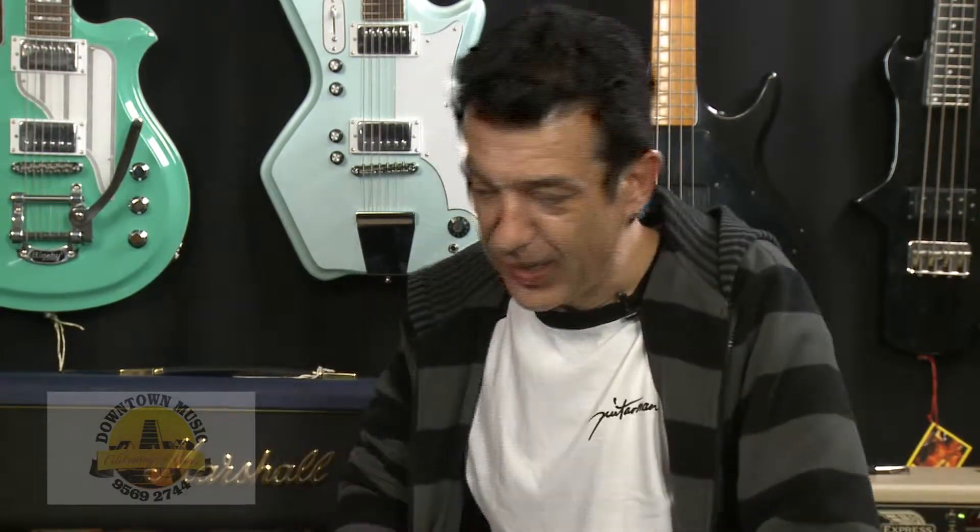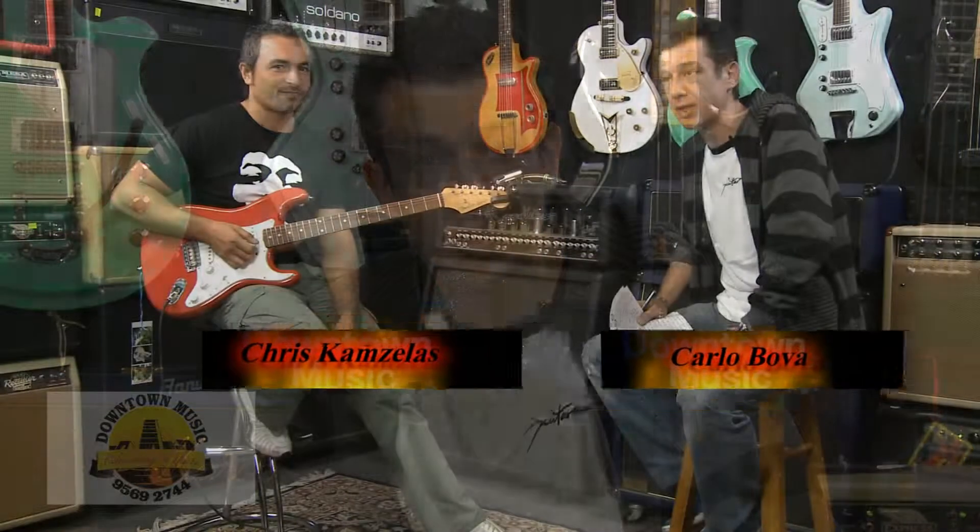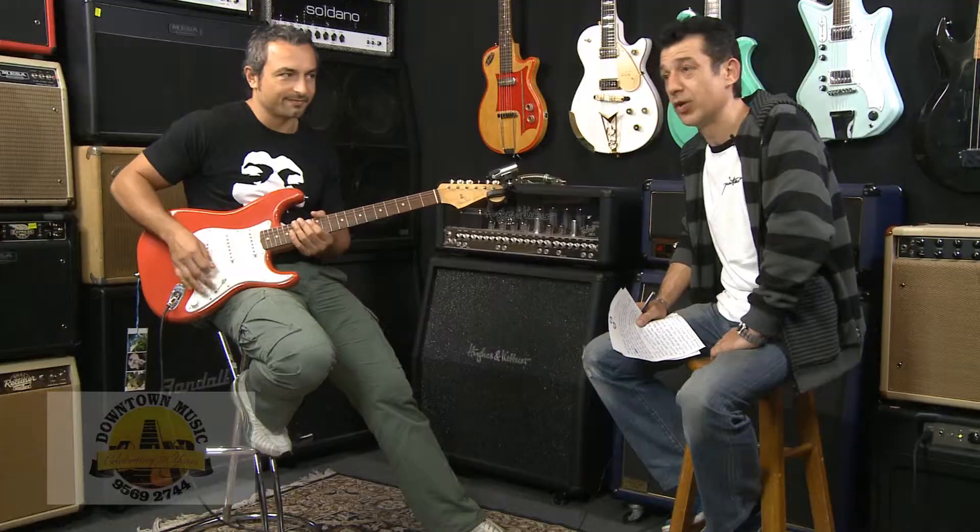Hi everyone, I'm Carlo Bova from Downtown Music here in Sydney, Australia. Today we're going to be featuring a whole lot of custom shop Strats that we have in the store. I thought I'd get one of Australia's best blues players and most sought-after session players to come down and demo some of the guitars for us. He's a very good friend of mine by the name of Chris Camzellus. I've seen this guy grow up — he's been coming into the store since he was around 12 or 13 years of age. All I can tell you is he's a fantastic player.